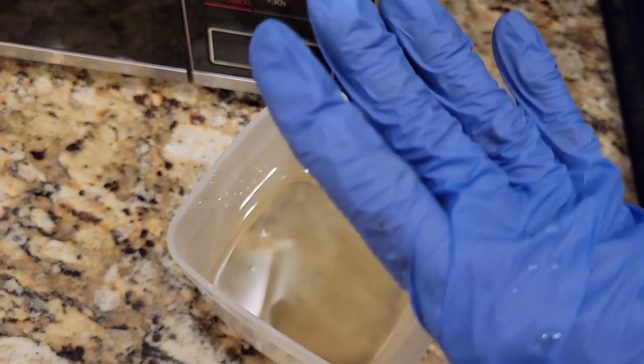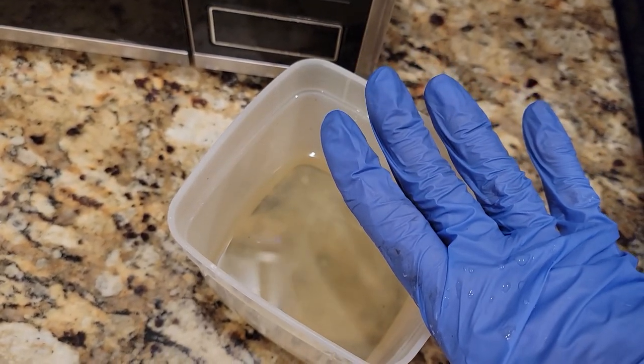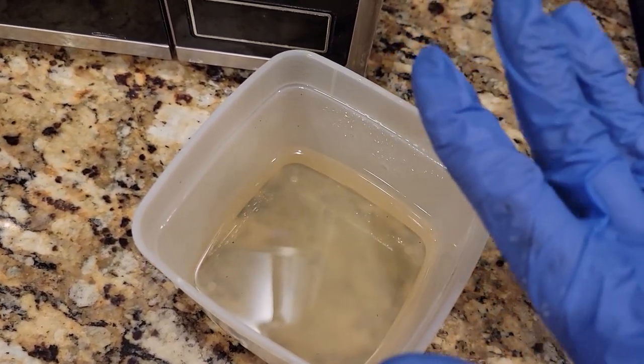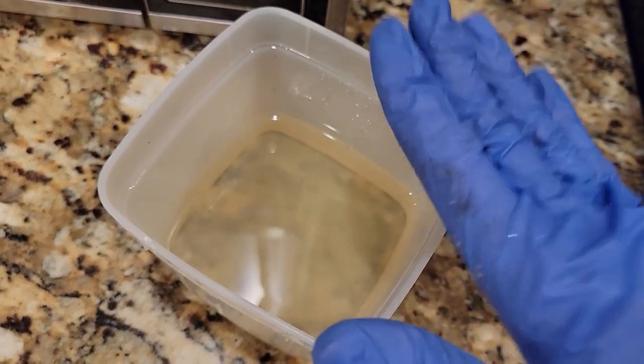Now, let me give you a warning. It will get very, very hot. You don't need it to be boiling — you just want that sugar dissolved. So be careful. Do not spill it on yourself when you pull it out because it will burn you.